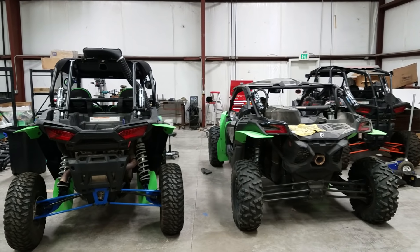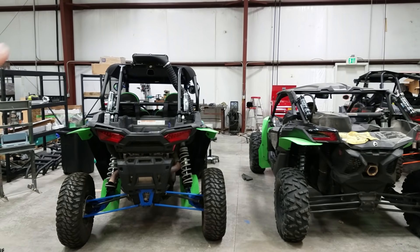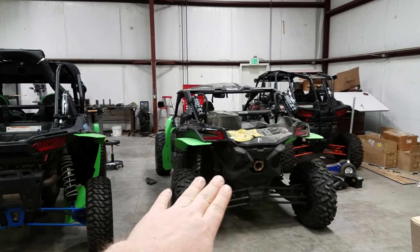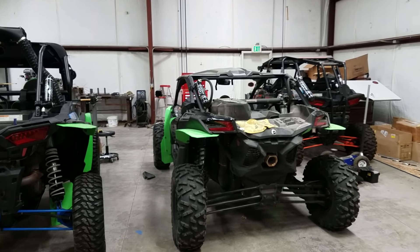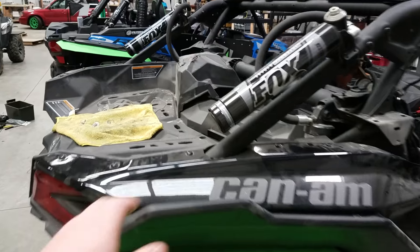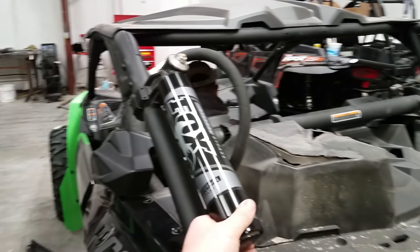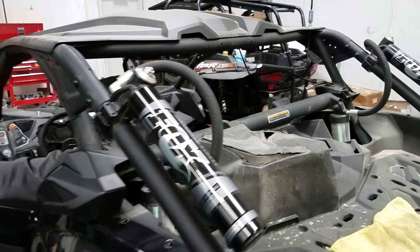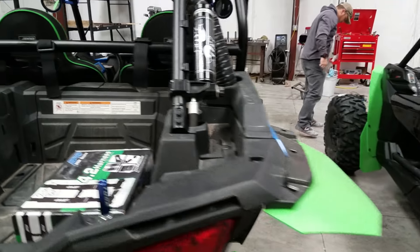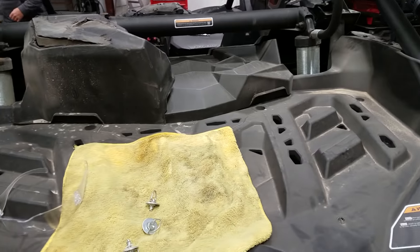Look at how much lower profile the Can-Am is — it's just way lower profile. It's definitely more like a desert truck; that's more like dune buggy-ish. Both of them have the external reservoir bypass shocks. These ones on the Can-Am are definitely bigger, which probably has to do with the long travel — you've got a larger shock cylinder there. Definitely a little more utility back here, a better piece overall.